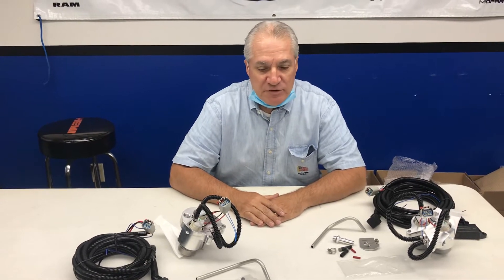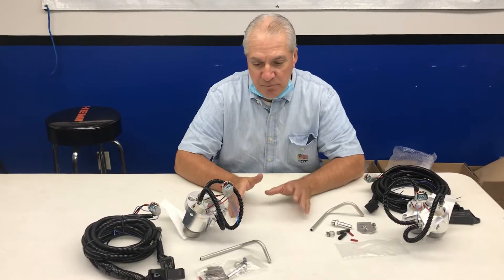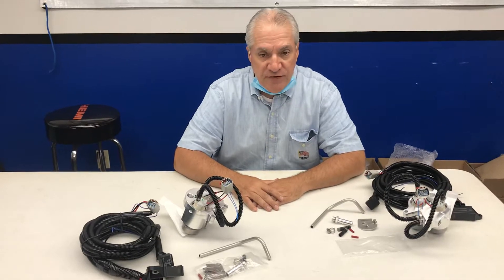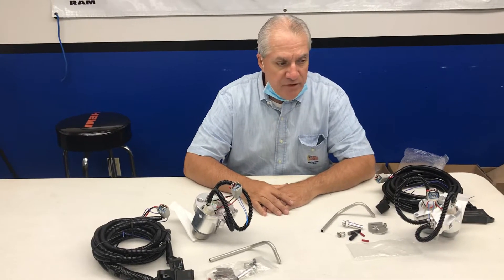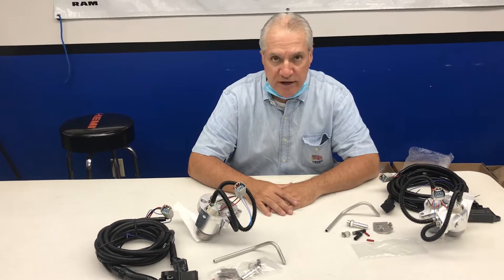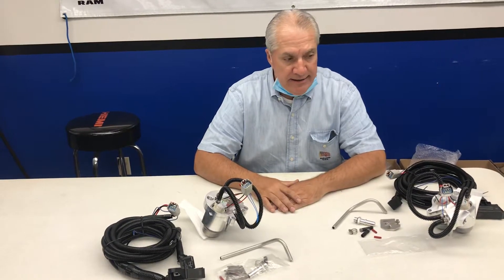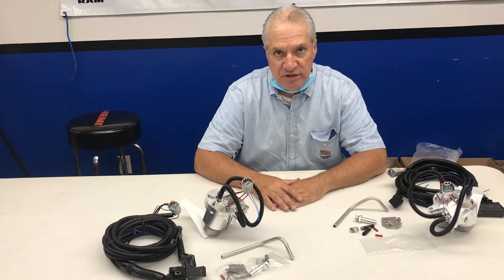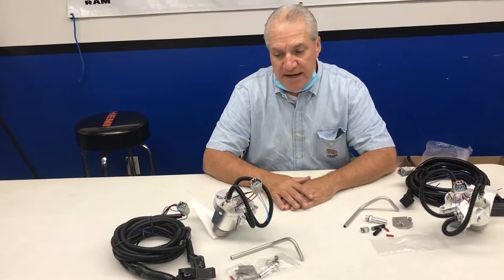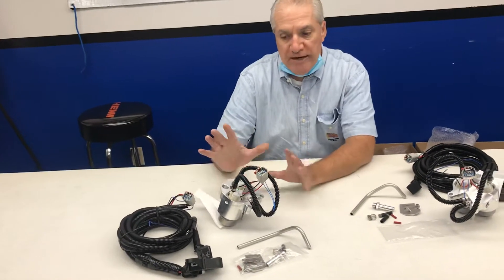Hey Mopar Nation, this is Luke from Steve White Motors. I'm sitting in the conference room upstairs at the dealership and I've got a couple of fuel pumps here in front of me. We launched these about three or four weeks ago and we really held back from sending them to customers because we were trying to find a connector to make this a true plug-and-play. Unfortunately we had a connector that we were having a hard time finding. So we held back, found the connector that we wanted, and made the final connections and reworked the harness a little bit. This is a true plug-and-play.